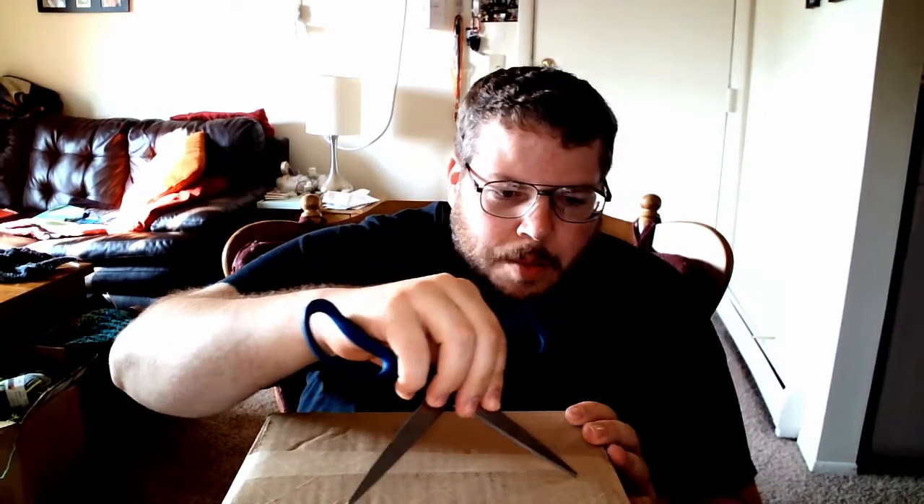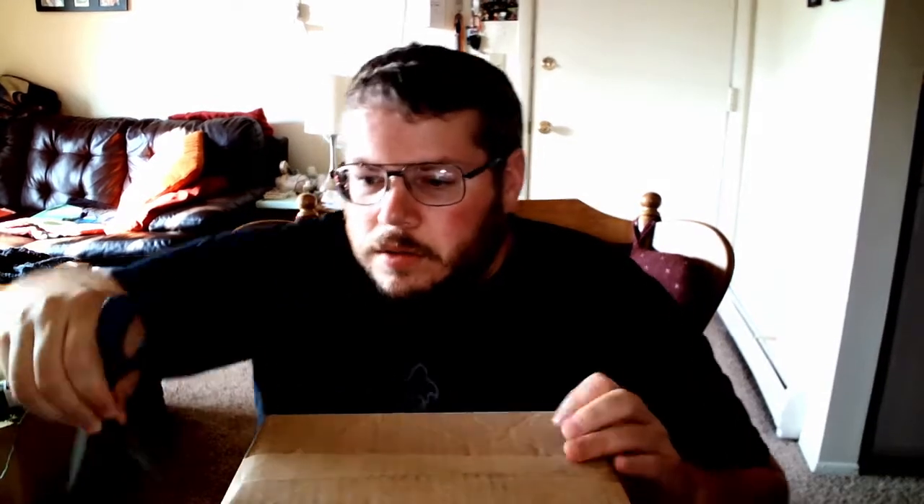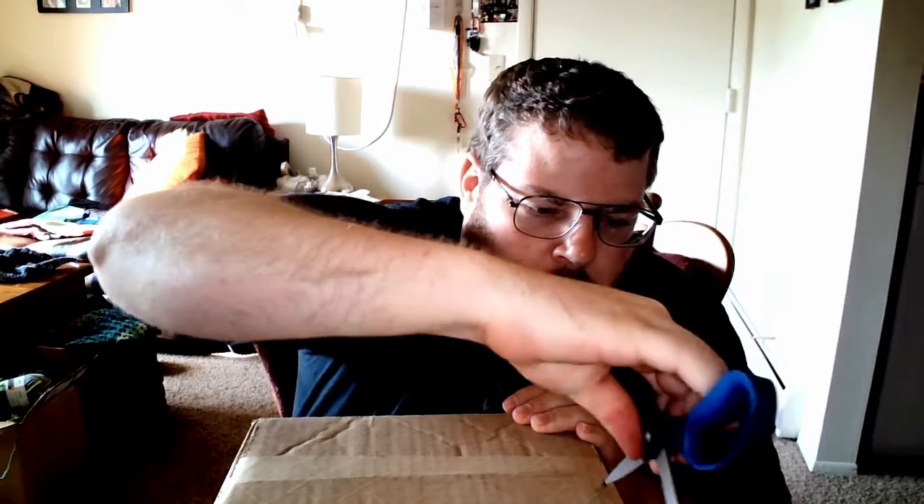We're gonna open it with the scissors. I always watch yarn unboxings and they're like, 'I don't want to cut the yarn' — okay, not wrong — but let's cut this here and brute force the rest of the way in. There we go!